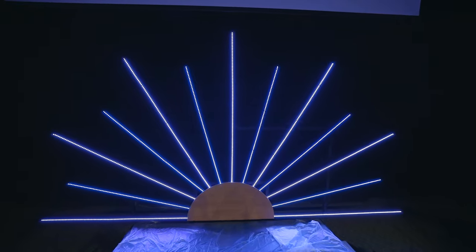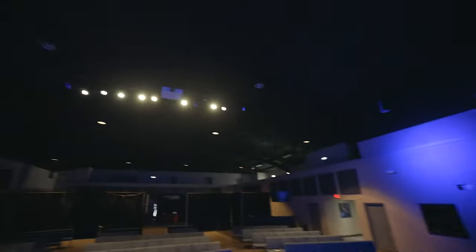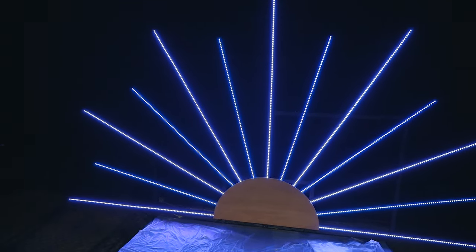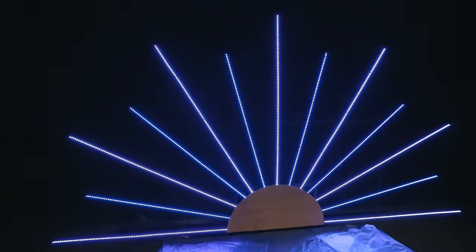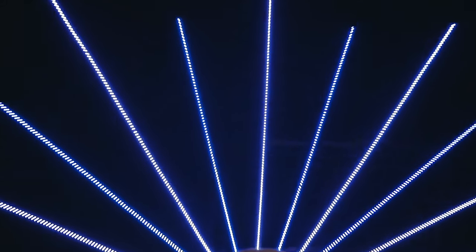Wow, you can already tell the difference. With just the stage light on, I can see really clearly the right side is not painted, and the left side just looks like it's not there at all. That's absolutely amazing — and I don't even think it's fully dry yet. That is so cool. In person it looks even better.